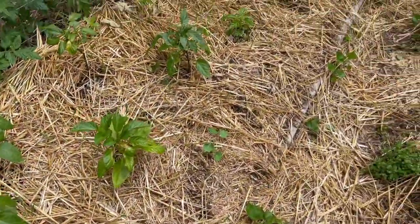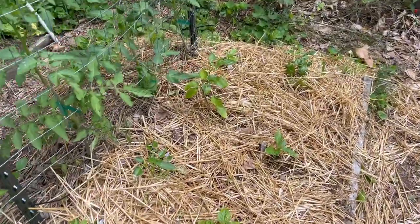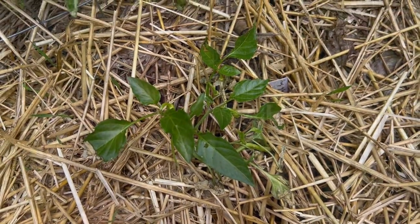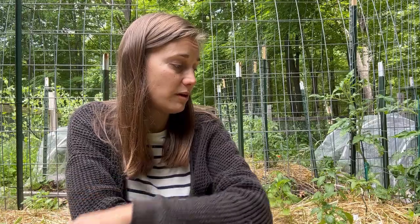Let's head down this bed here — you can see my peppers are in. I was a little concerned because some of the lower leaves shriveled up and died, and I wasn't sure if that was a leaf disease. I decided to take the wait-and-see approach. It seems like the affected leaves have completely shriveled up, but I haven't seen it spread to any new leaves, which makes me think it's probably something more environmental — like transplant shock or sun scald — that affected those individual leaves but probably isn't affecting the whole plant.